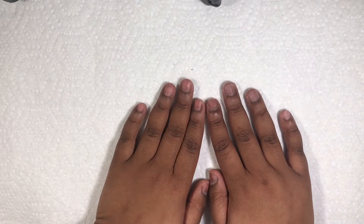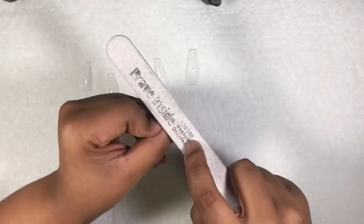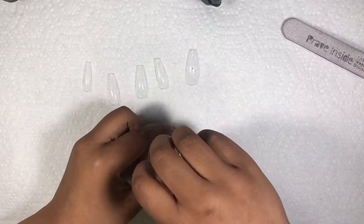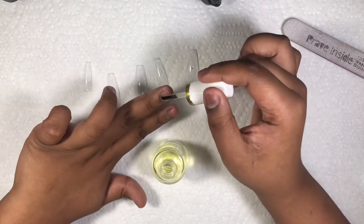Hey guys, September here and welcome back to my channel. Today for this video I'm doing some flame red V-cut French tip nails. First we're just prepping my nails — my nails were already pretty prepped, so I'm just doing the peel-off method, applying a layer of cuticle oil and then top coat.